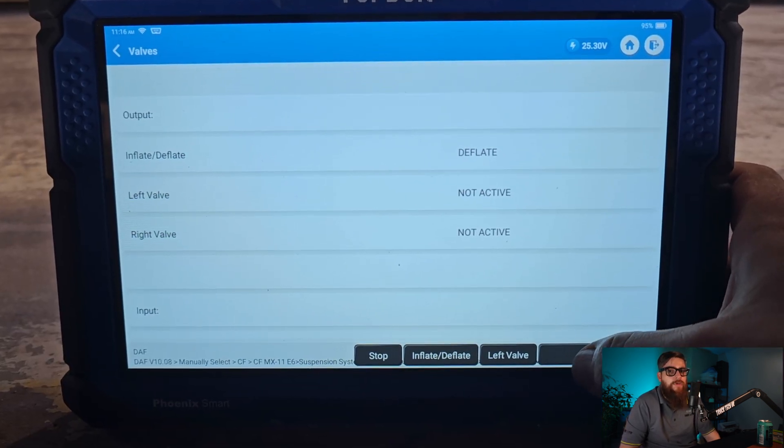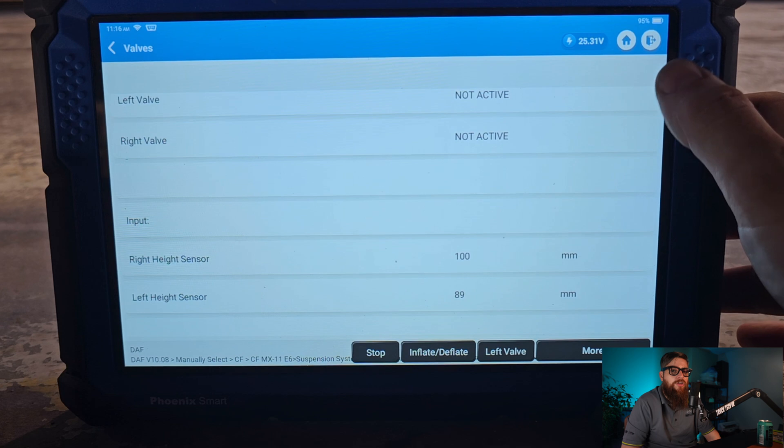By activating both valves, we can monitor the movements and check for the correct operation.